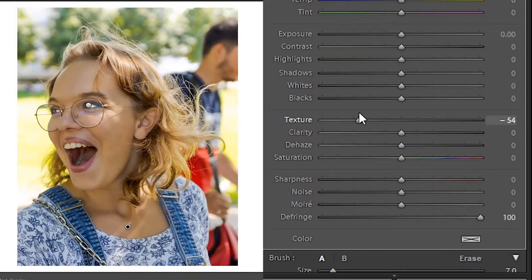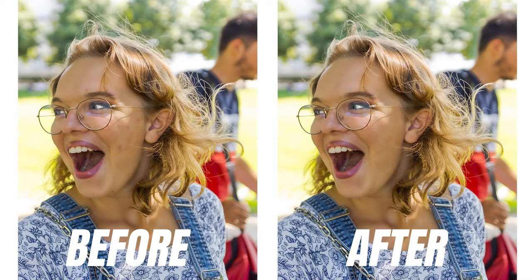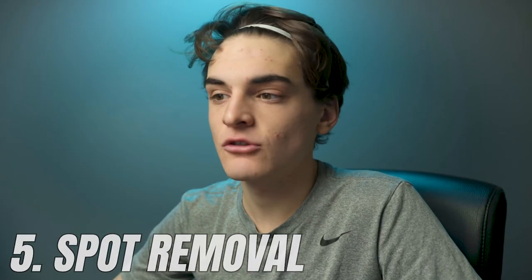What we're going to do with this Adjustment Brush is drop the texture, because that removes the texture in the face — which is really what you want. I wouldn't drop it all the way; I'm just going to drop it to -50. As you can see, that's really going to soften out her face.